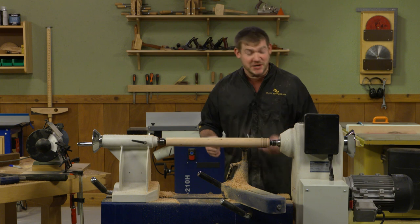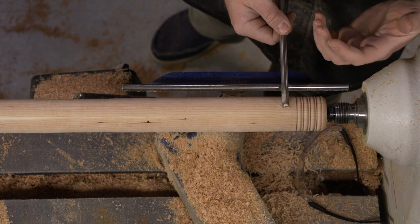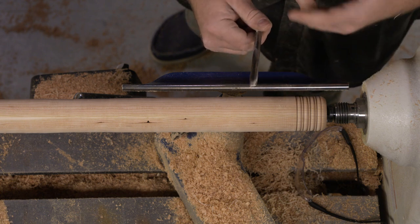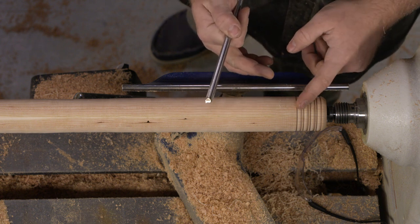I can just keep going because making beads like this is super fun. As you can see, it cuts really cleanly. It will dull, so you just have to touch it back up on the wheel like we did when making that first bevel. And by rocking it, you create a really nice smooth bead.